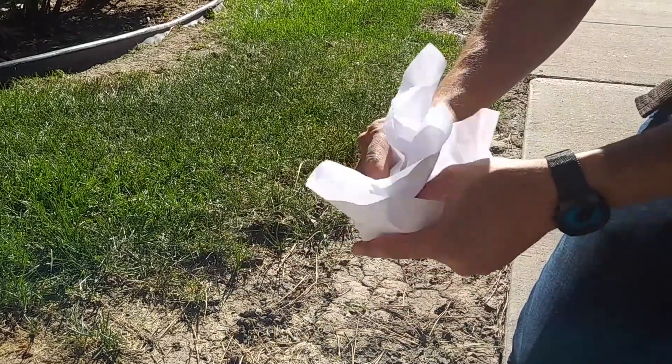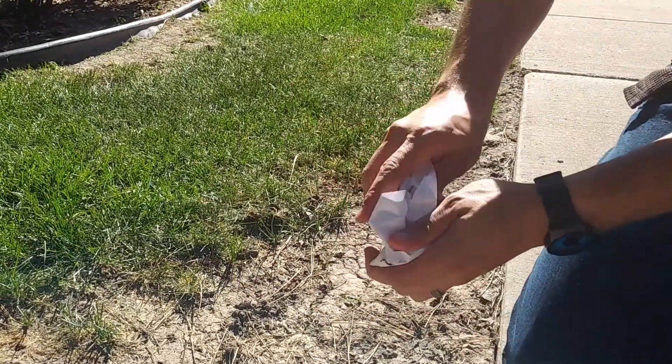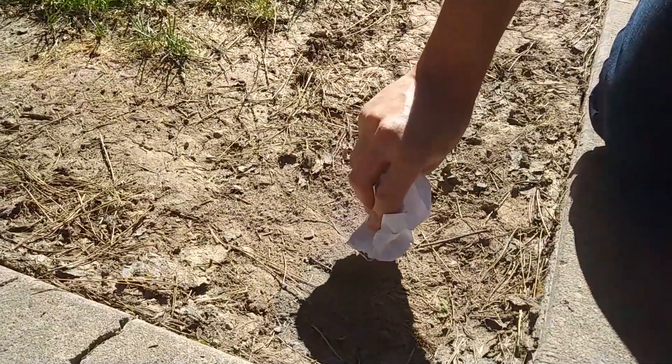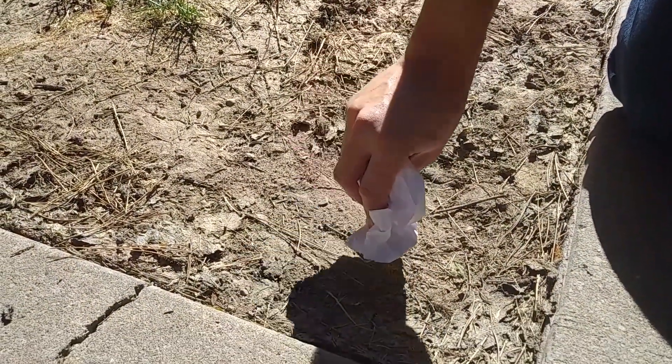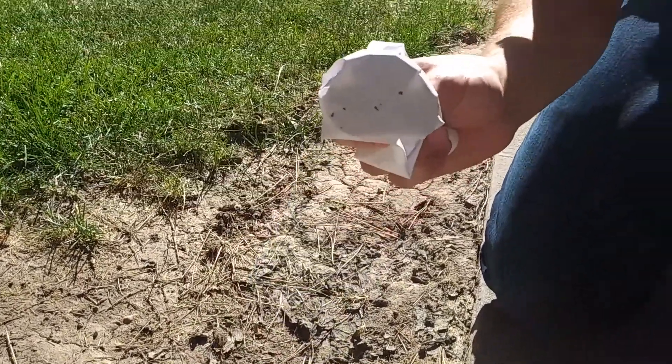Wrapping the paper around the magnet is so we can easily collect whatever the magnet picks up. Then pass the paper-wrapped magnet over loose dirt. This will pick up any magnetic dirt particles. Continue this process until you have a small pile of dirt.